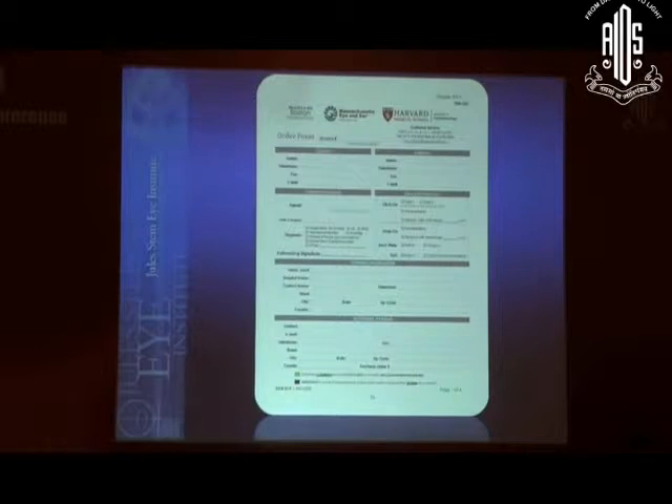This is the order form. You'll specify whether you want the click-on device or the snap-on device — they are assembled differently. There is a PDF showing step-by-step how to assemble these as well. If you order the snap-on device, you specify the back plate as either PMMA or titanium and the diameter. For the click-on device there's only one back plate design, which is titanium, and only one diameter, which is 8.5.